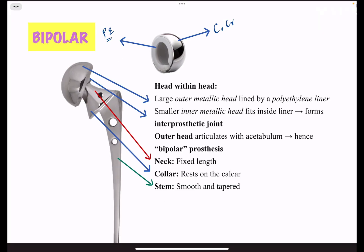The parts of the bipolar hemiarthroplasty hip prosthesis are: a larger outer metallic head lined by a polyethylene liner, and a smaller inner metallic head which fits inside the larger outer metallic head, forming an interprosthetic joint. It is called bipolar because there is movement at two points — one between the larger metallic head and the acetabulum, and another between the smaller inner head and the polyethylene-lined outer head.